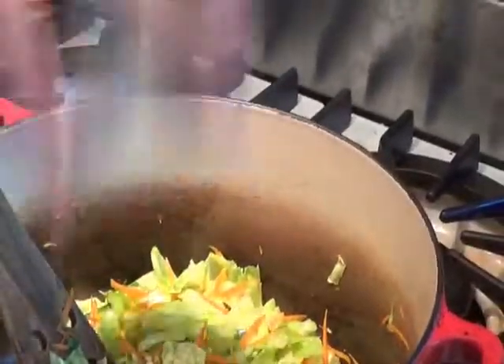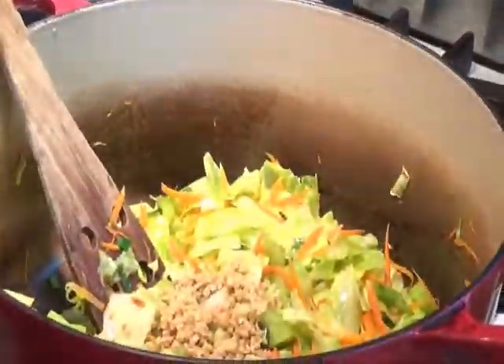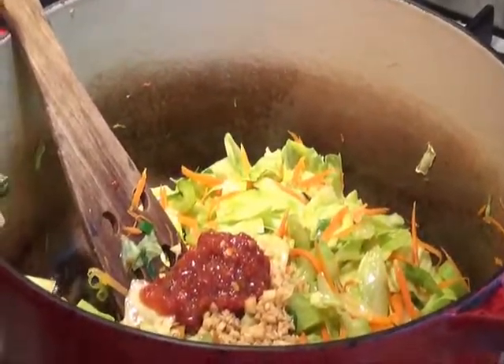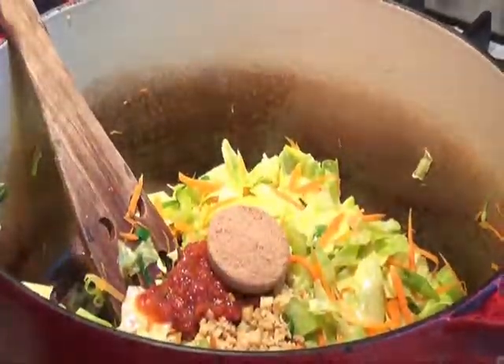Next we add two tablespoons of peeled and chopped fresh ginger, two tablespoons of soy sauce, one tablespoon of garlic chili paste, and one tablespoon of brown sugar. Stir everything together until it's completely mixed.